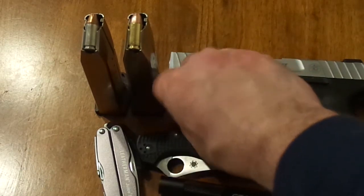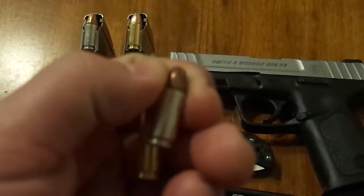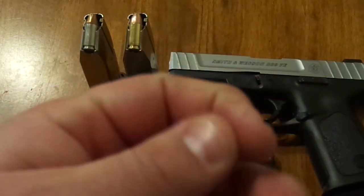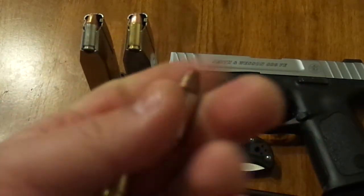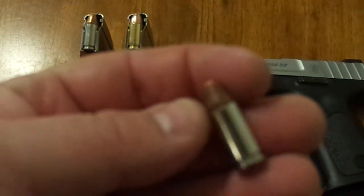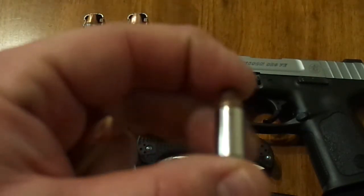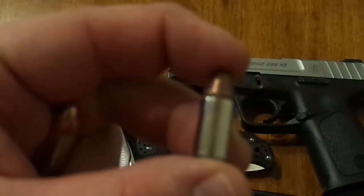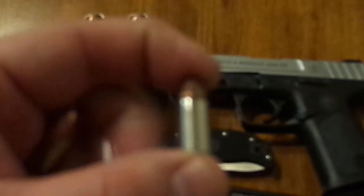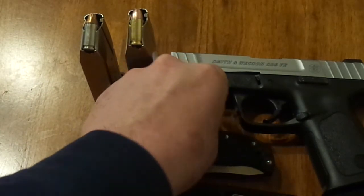I have this Hornady Critical Defense hollow point bullet — steel casing. I think it's 115 grains. It's kind of a cool bullet, and later on I want to do an expansion test with this. So as soon as it warms up, I'll be getting out there with some water jugs trying to catch this bullet. We'll see how this bullet mushrooms out. Kind of a cool round.